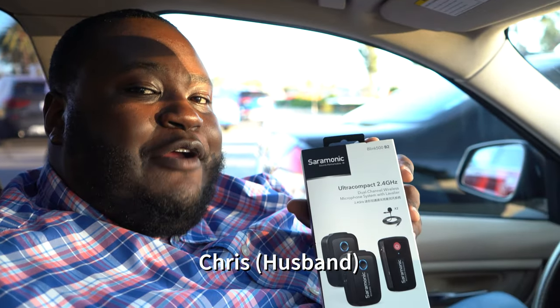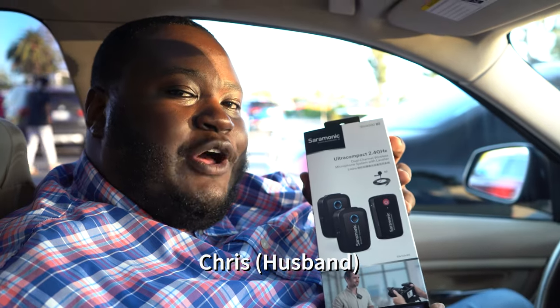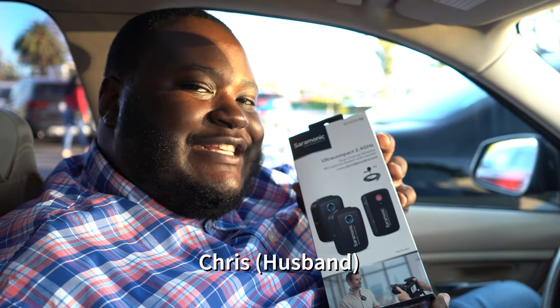Hi, I'm here with the Ceremonic three-piece lapel microphone system and we're going to unbox it and use it on a field test today.